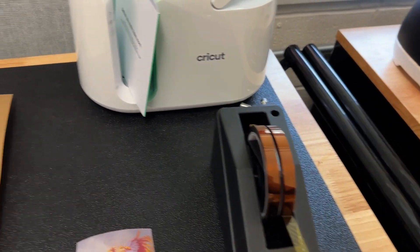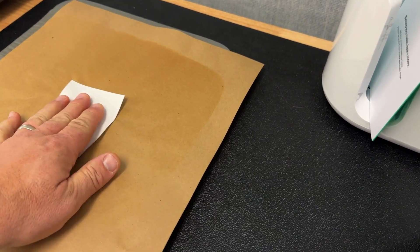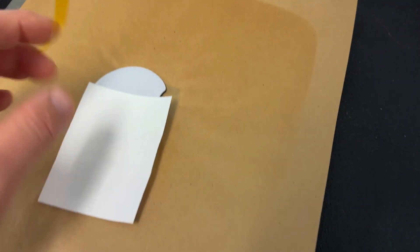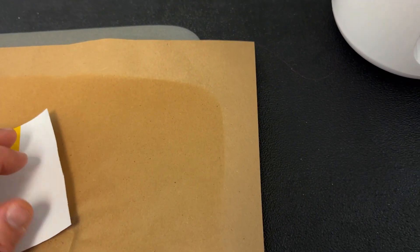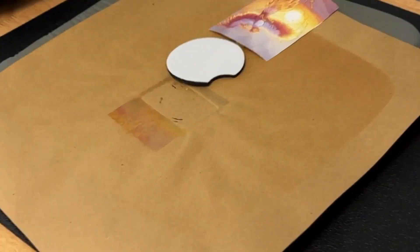Before we get everything squared away, I want to point out the heat transfer tape. One of the most frustrating things is when you're heat pressing, your image can shift on the substrate. This heat press tape does not leave marks when you heat it, which is important. You'll want to set it so that when you put the press or iron down, it doesn't move on you. The heat press tape keeps the transfer and substrate connected without being in the middle of your print.